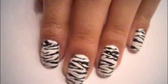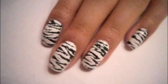When your nails are completely dry, add a top coat and clean up around your nails, and that's it.